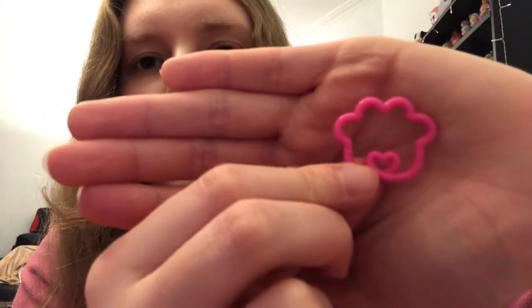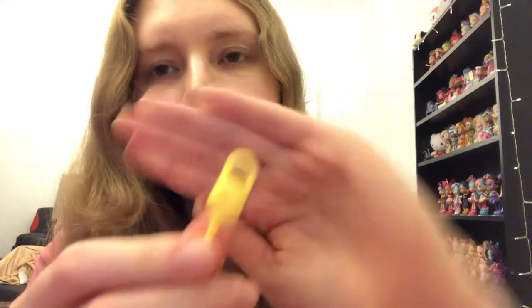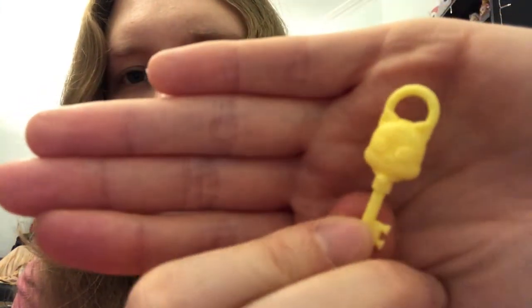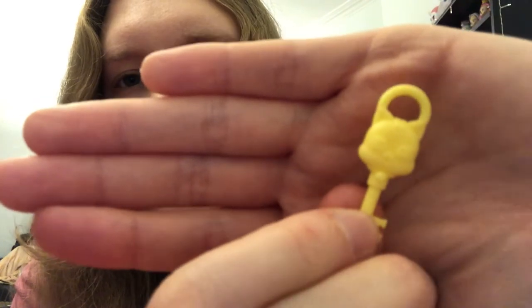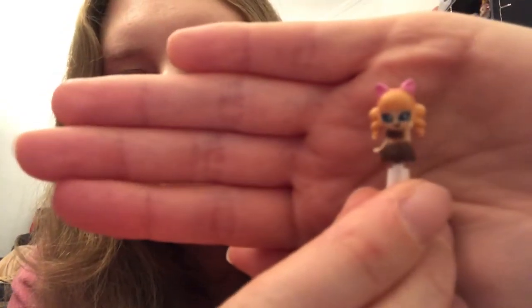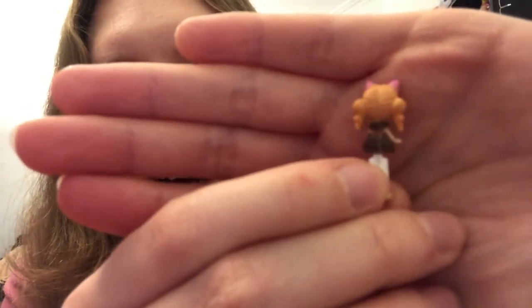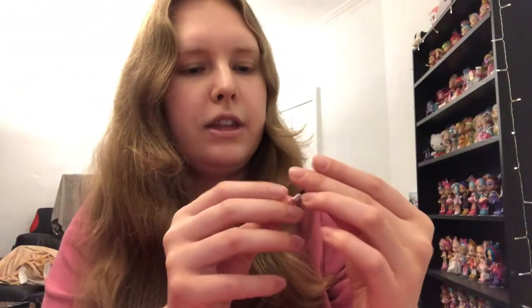We've got this cute little paw-shaped key ring, and then we have two of the exact same key — these are bright yellow and they have got a little cat with a little bell or collar around its neck. That's really cute. And then here's our little shoppy Coco Cookie. She's really cute — all chocolate-themed. She's got really nice little swirly pigtails, a big pink bow, and little pink shoes as well. I'll do a close-up of all of these towards the end. She's got a big smile — I like her.